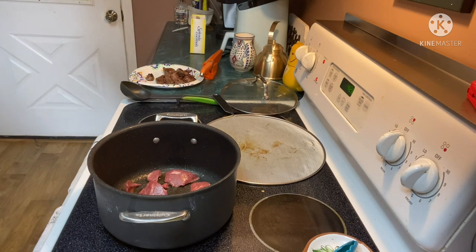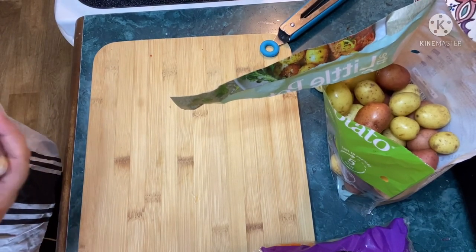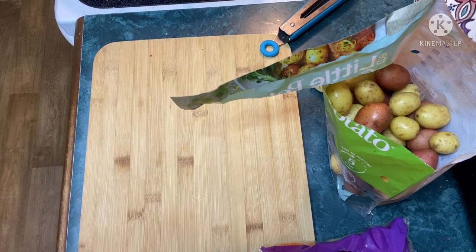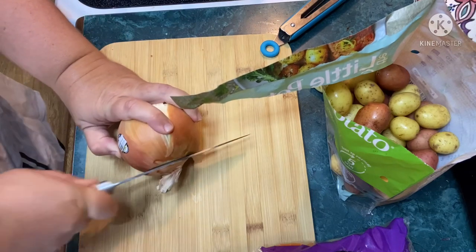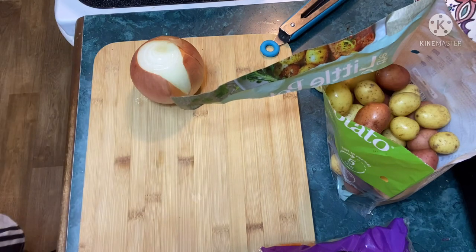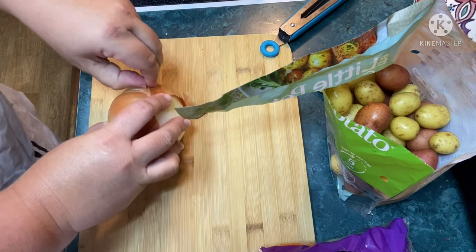While the meat finishes browning, I'm going to prep some veggies. I didn't get an onion from Hungerroot — they didn't have any — so I got one from the supermarket and I'm going to dice this up. And for once in my life I'm actually out of garlic, which I really could use for this recipe, so I guess I'll just use some garlic powder.